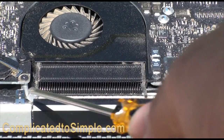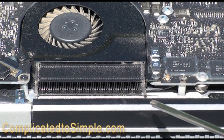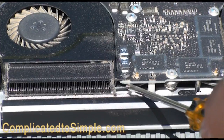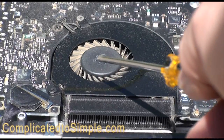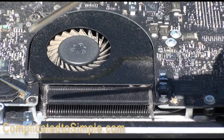The cooling system includes this system of fins and also a little heat pipe that comes out of the inside of the computer. These are responsible for pulling heat from components inside the computer through these fins, and then as the fans turn and draw air through the fins, that heat is dissipated. It works just like your car radiator.